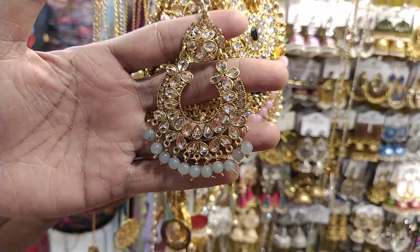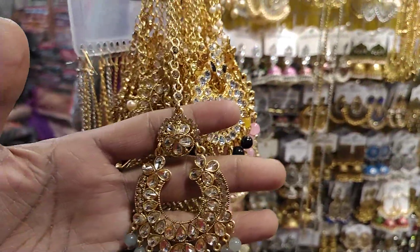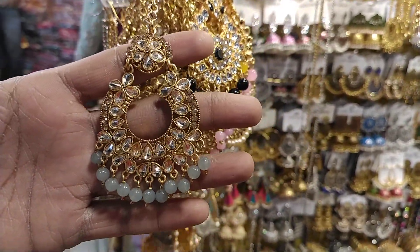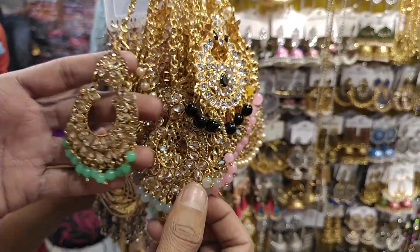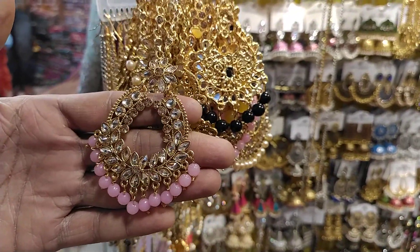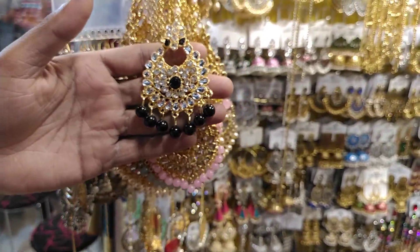This is a product. In this area, we have made a drop star, so it is the same to the color. In this area, we have made a paste color, so we have made a pink color. We have made a change in this area, so we have made a black color.